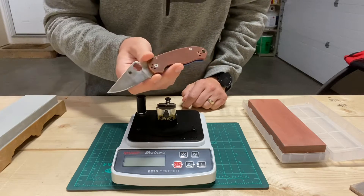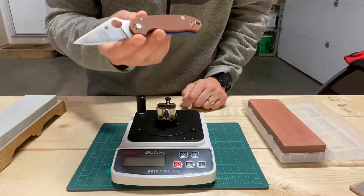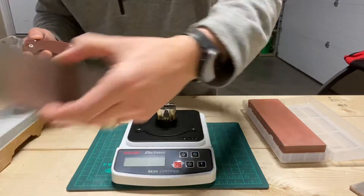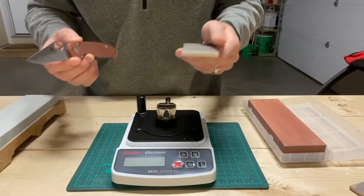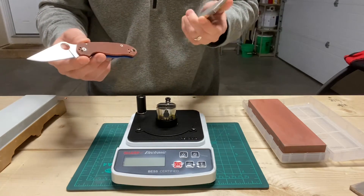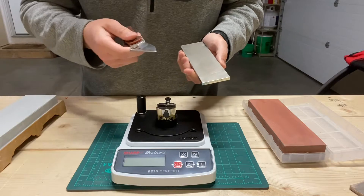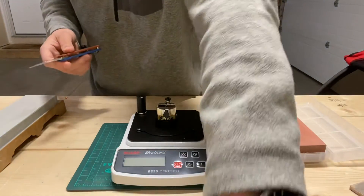What I've found is for steels like Maxamet, K390, and 10V — those hard wear-resistant steels — I really need to take a step down to the DMT coarse. And that's not because I can't apex it on the DMT fine, but it just takes so long and you're taking so many strokes that you just kind of end up screwing it up in the long run.